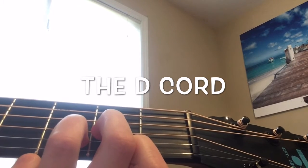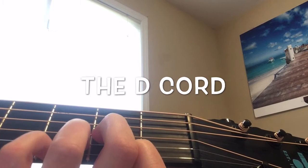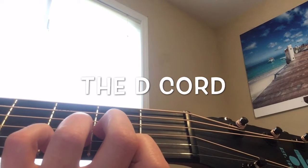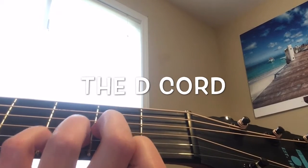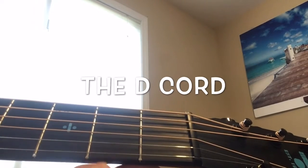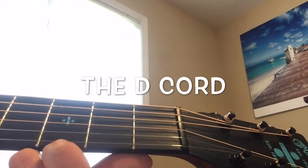If you want, you can add a little pinky in there. You put your pinky on the first string on the third fret. If you can hear it, there's that little extra noise in there that might make it way better.